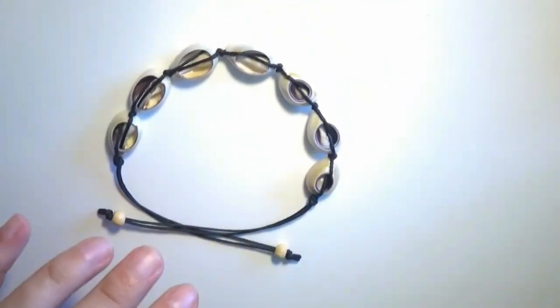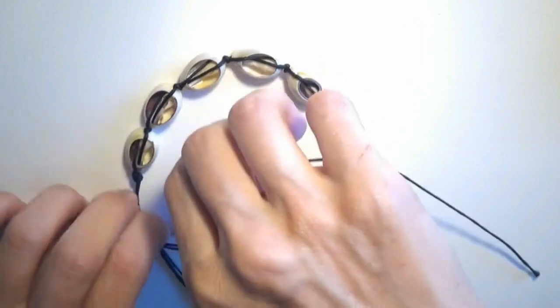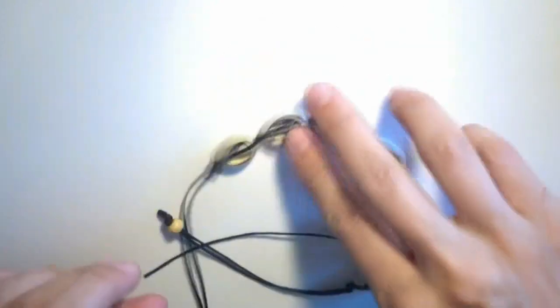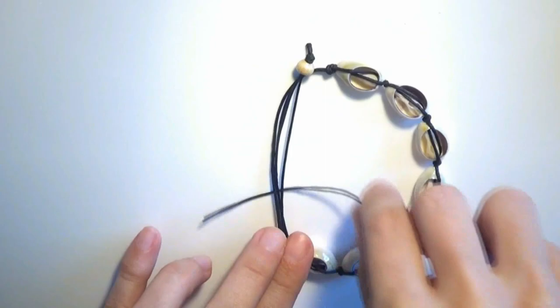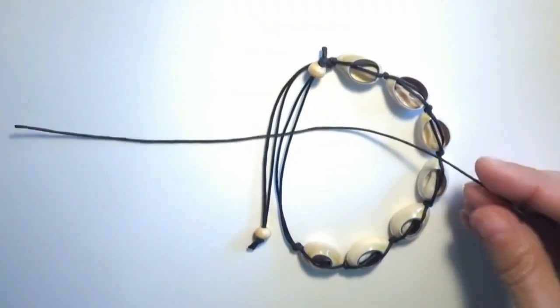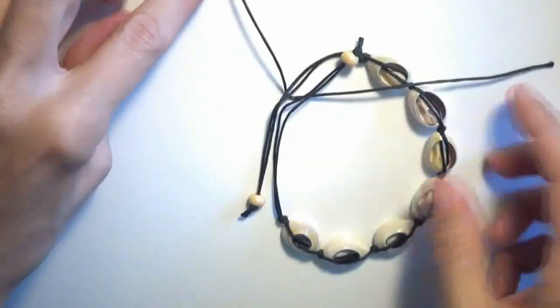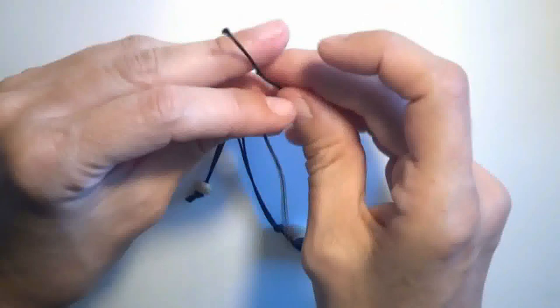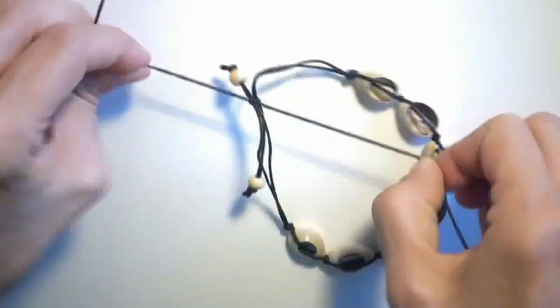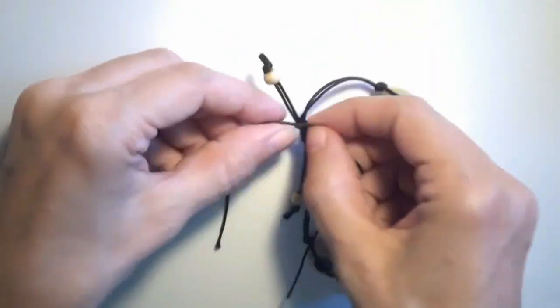Now let's finish the bracelet by creating a sliding knot. I will take a bit of cord and put it underneath these two ends of the cord. I'll superpose them and find the middle of the cord. I will make a simple overhand knot on the cord.